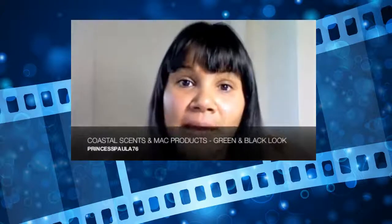Hi everybody! Today I'm going to do a look which is mainly going to be using Coastal Scents products. For those of you who don't know, Coastal Scents is a brand — you can go to CoastalScents.com or get their products on eBay. They do some really lovely products, so I'm just going to get on with it. If I'm not using Coastal Scents, I'll probably be using MAC.